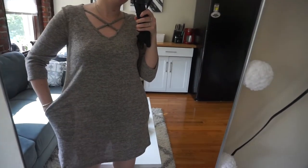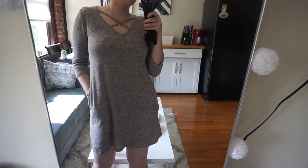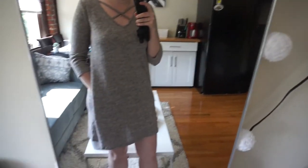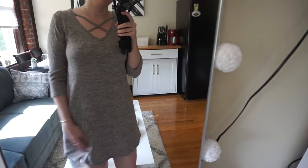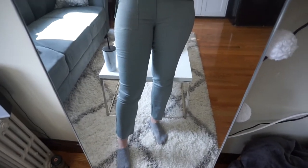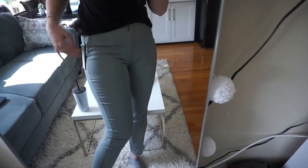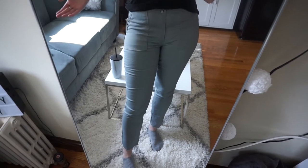I really like this dress and found out it has pockets, which is awesome. It's definitely something I wouldn't wear outside of work, but for work it's a really nice fit that I can be comfortable in. These are the gray pants — I actually really like how they fit. They're high-waisted, I like the pockets, and they flare out at the bottom. I think I'm going to keep these.